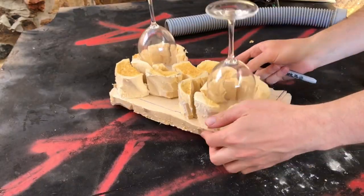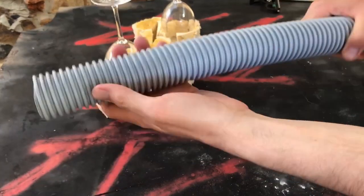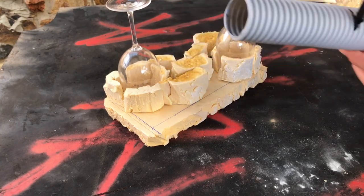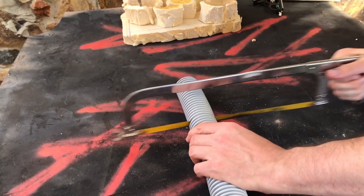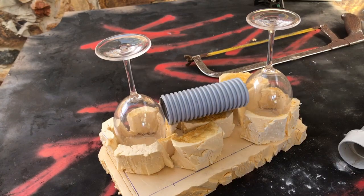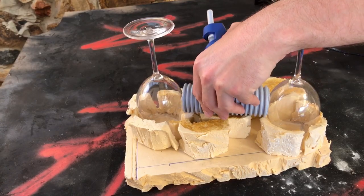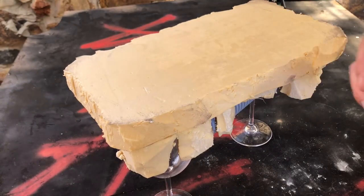Now I wanted something that was going to draw attention away from the obvious hidden wine glasses. So I decided I was going to add some piping with the intention of painting it to look like a plasma generator or something. I had some old piping that I'd saved from a broken water tank. Marked it with a sharpie, cut it to size, and then I'm going to use some hot glue to hold it in place. The other benefit of adding this piping is it's going to help lower the center of gravity, which will help the balance of the piece.